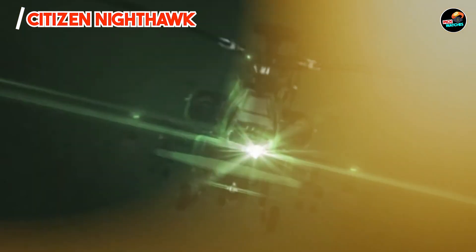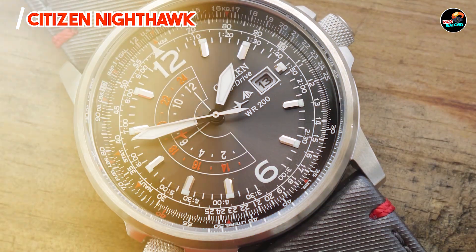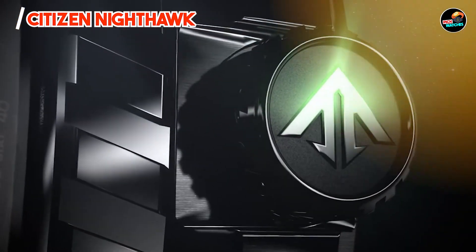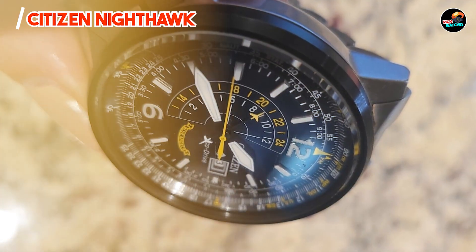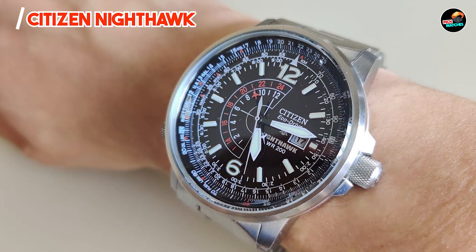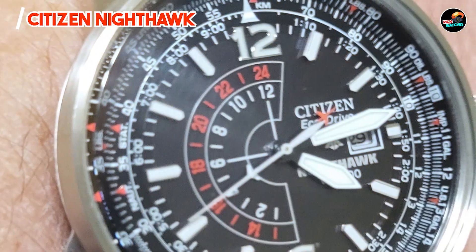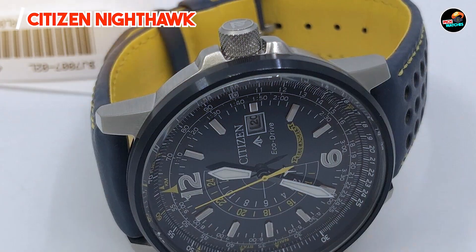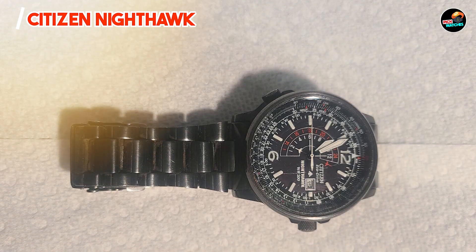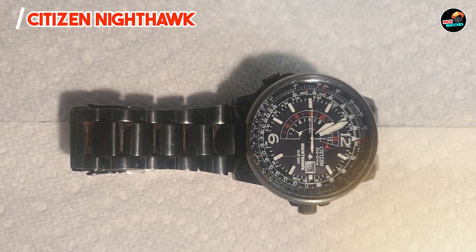The Citizen Nighthawk appeals to frequent travelers and aviation enthusiasts seeking a versatile timepiece with multiple time zone capabilities. Its slide rule bezel aids in aviation calculations, while the EcoDrive movement ensures reliable performance without the need for batteries. The dual-time function enhances usability for global travelers, making it a practical companion for business and leisure trips. With its functional bezel and comfortable stainless steel bracelet, it offers ergonomic wearability and ease of use in diverse settings.